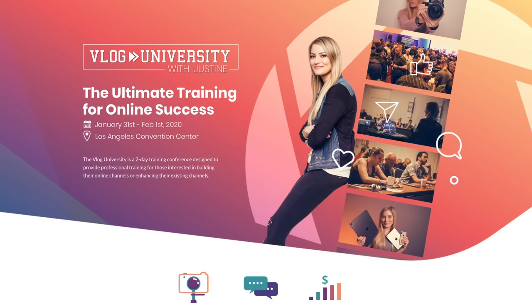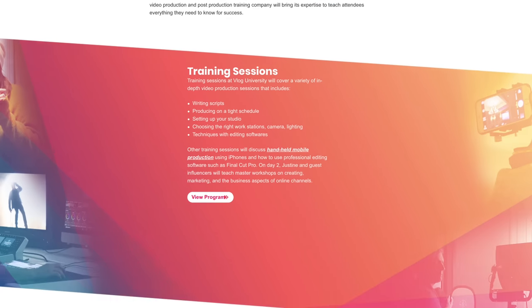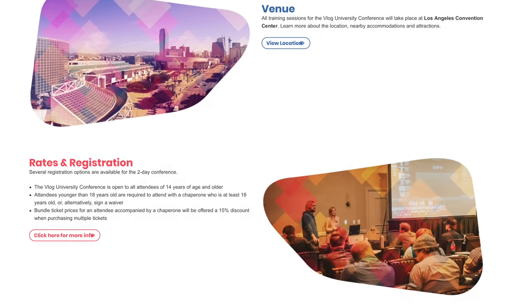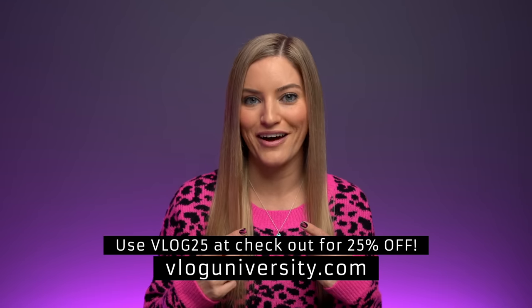This video is inspired by my upcoming conference — it's called Vlog University. I have an entire session at Vlog University dedicated to mobile production. If you happen to be in Los Angeles on January 31st through February 1st, there's gonna be a really fun two-day workshop covering everything that goes into creating content. I'll put a link in the description to vloguniversity.com — be sure to use the code at checkout for a discount.